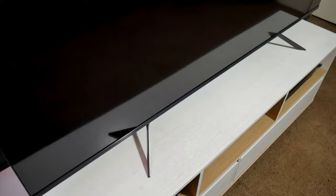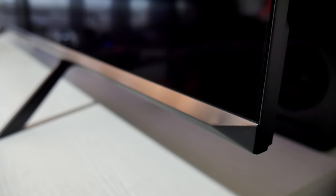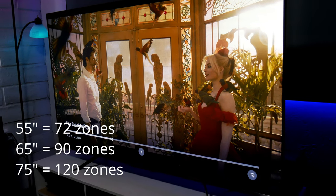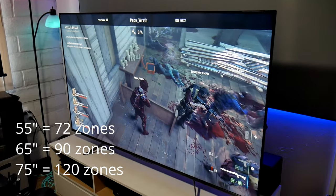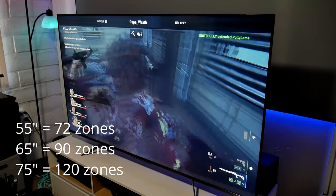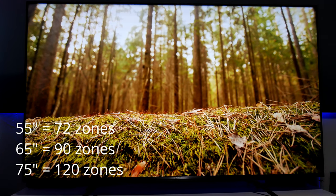This TV looks very similar to the Hisense UAG, but it's not as premium. The borders are very slim, and I noticed it's a little bit on the thick side — the reason being is because this is a Full Array local dimming TV. The 65-inch model comes with 90 dimming zones, the 55-inch has 72, and the 75-inch has 120 dimming zones.